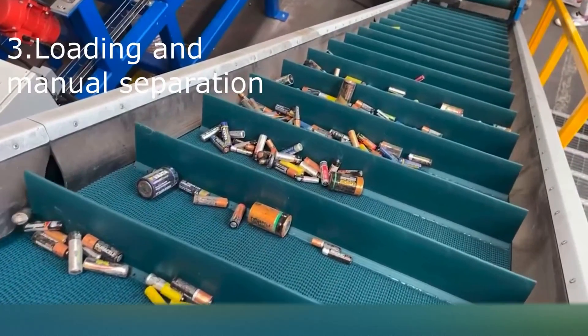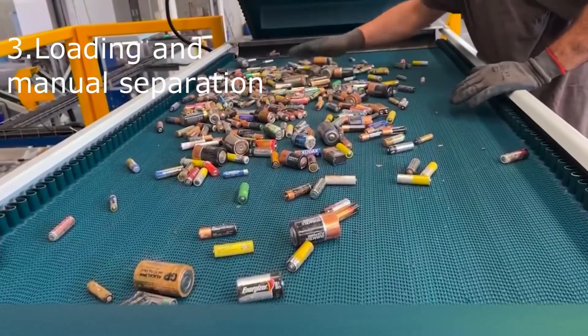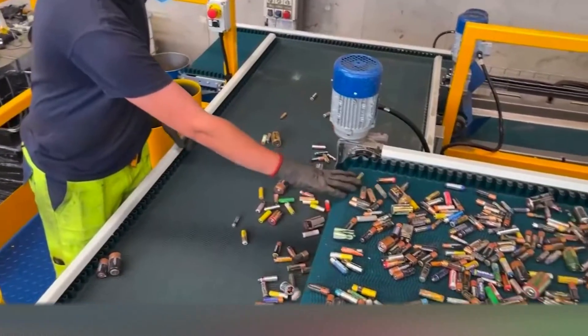A conveyor belt loads the batteries towards a mezzanine, where a manual sorting is made to remove any batteries that are not compatible with the machinery.